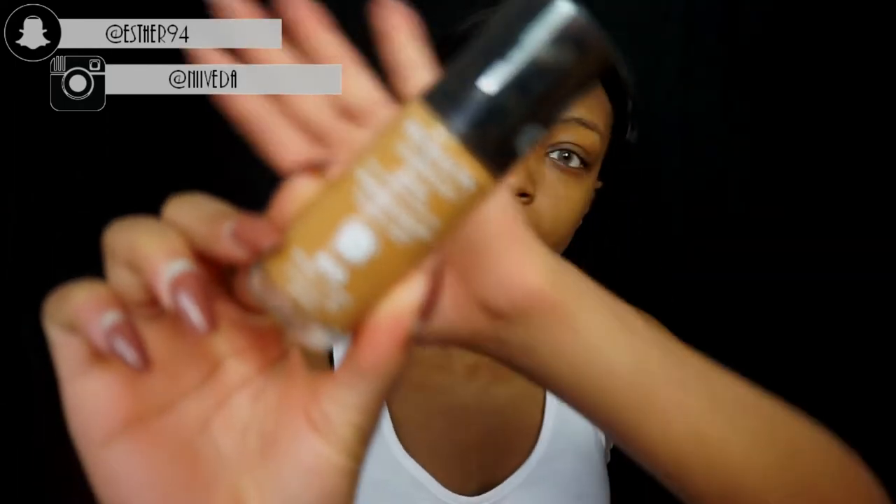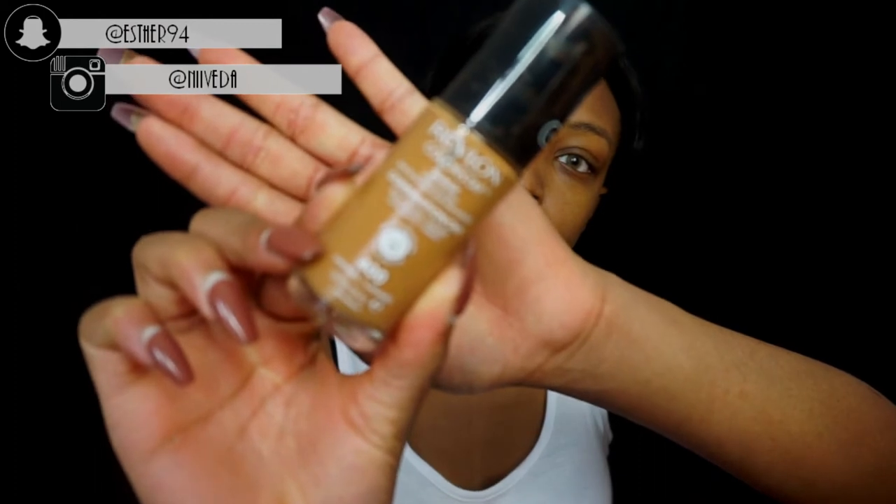Welcome back to my channel! Today I'm sharing my back to school and back to uni makeup routine — just my little routine that I normally do. I've just primed my face with the Becca primer that I always use.